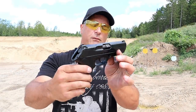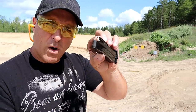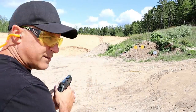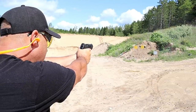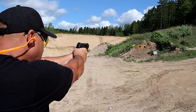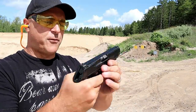So I'm going to load it up, we'll fire it some more, and you guys can let me know your thoughts on the PX4 Storm Type D double-action only. Backed up to 15 yards now, running Wolf Steel Case 115-grain 9mm. I was holding the sight a little low. Not bad — for $325, I think I made a pretty good purchase with the PX4 Storm.